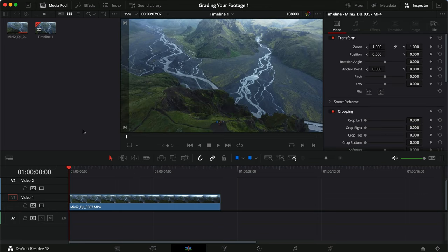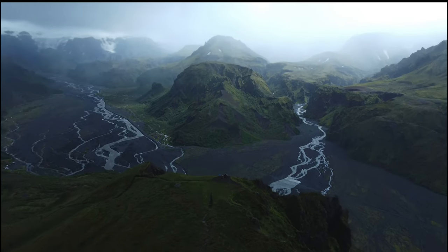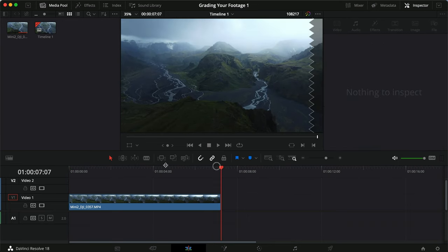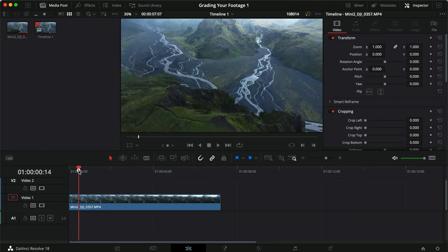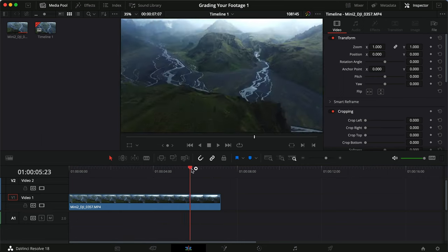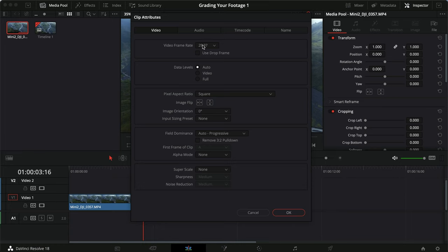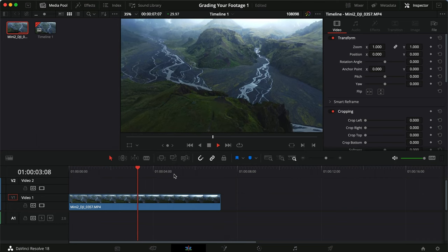We're inside DaVinci and this is the clip we're working with today. This just looks incredible — I'm so jealous I didn't capture anything like this when I was in Iceland. I notice we have a brighter exposure when pointed down and it lowers up here, so it has some auto settings. Also, it was shot in 24 frames and I work in 30 frames, so I right-clicked, went to clip attributes, and changed the frame rate — that's why it looks sped up.